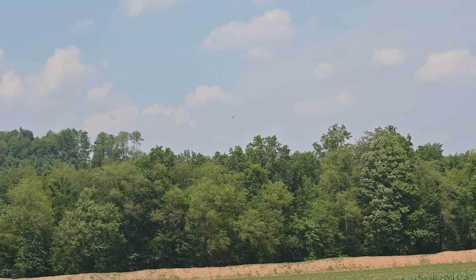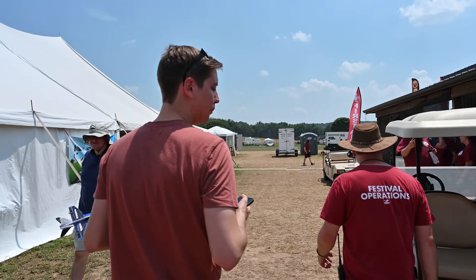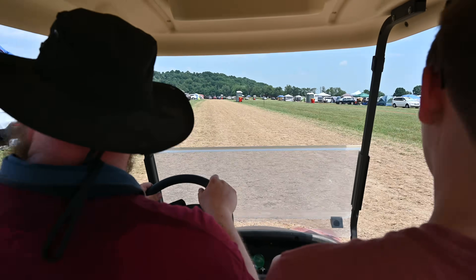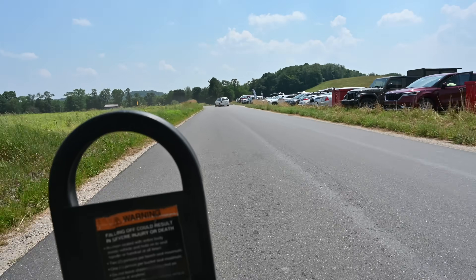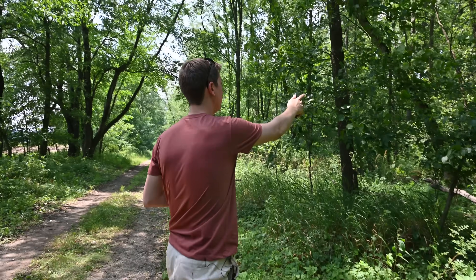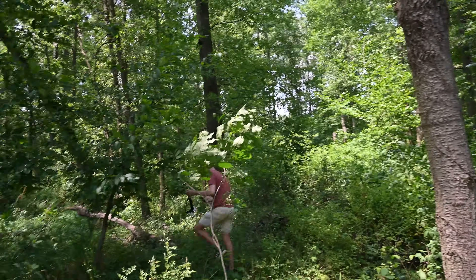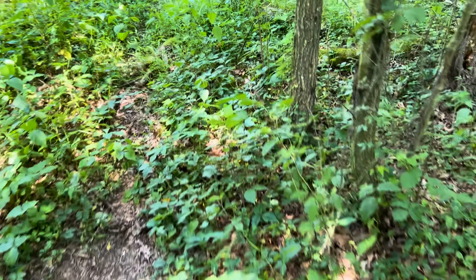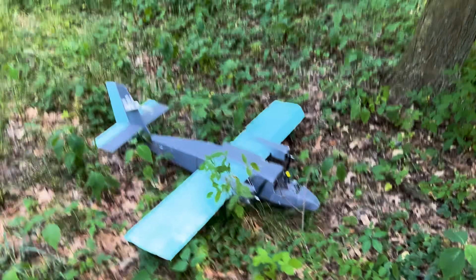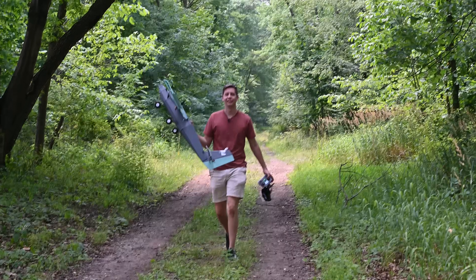Luckily we were still getting telemetry data from the downed plane. We had the GPS coordinates and the elevation read zero feet, so very likely it was on the ground. One of the volunteers offered to give us a ride on a golf cart to go recover it. We drove into the woods and started listening — we heard it beeping and found it. On the ground, honestly almost entirely in one piece. Very little damage — I am pleasantly surprised. She might even fly again.